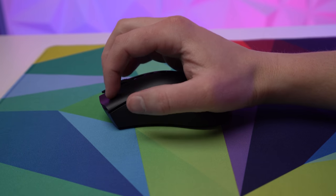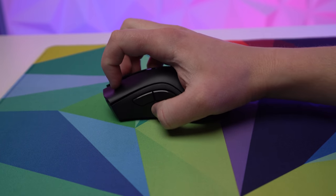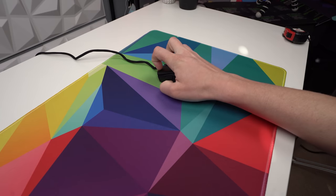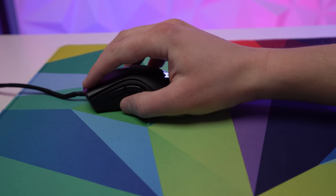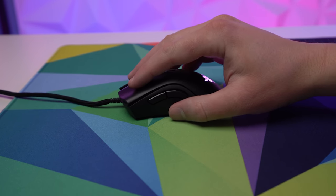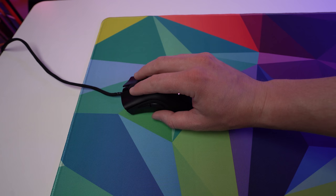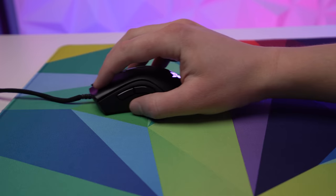Claw grip is when you rest the back of your palm against the rear of the mouse and use your fingertips to grasp the buttons and sides. It's not as comfortable as palm grip, but for those who enjoy it or take the time to get used to it, it can offer more agility. Fingertip grip is exactly what it sounds like — without any palm contact, you hold the mouse using only your fingertips, giving you more finesse in vertical movements and a quicker, more nimble feel. This grip style typically performs better with smaller mice.